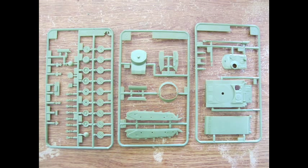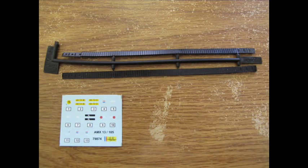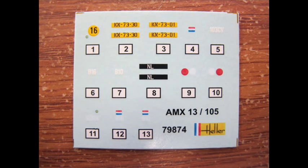We get three runners. The raised detail and proportions suggest this is either a repressing of a vintage kit or an old mould being re-released. We also get a small bit of vinyl tracks and a very interesting, lovely decal set.